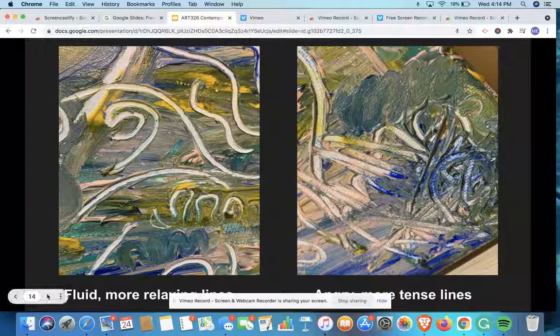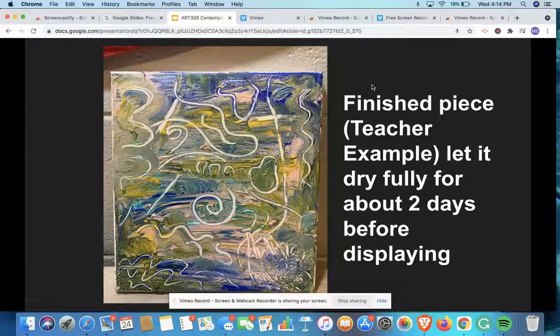I'm really excited to see everyone's community mural. I can't wait to see it.